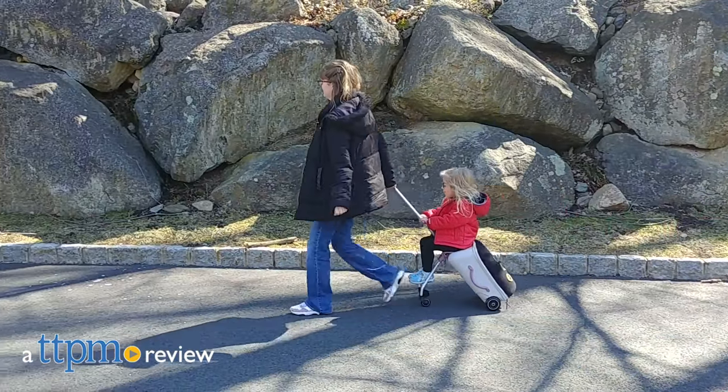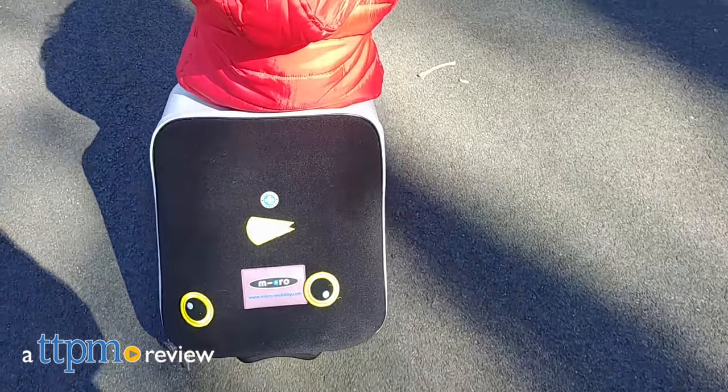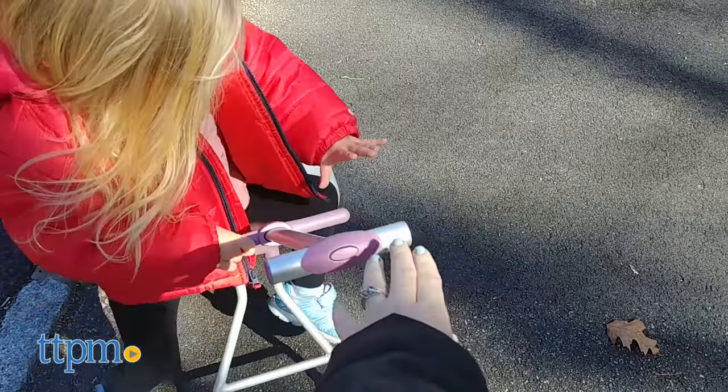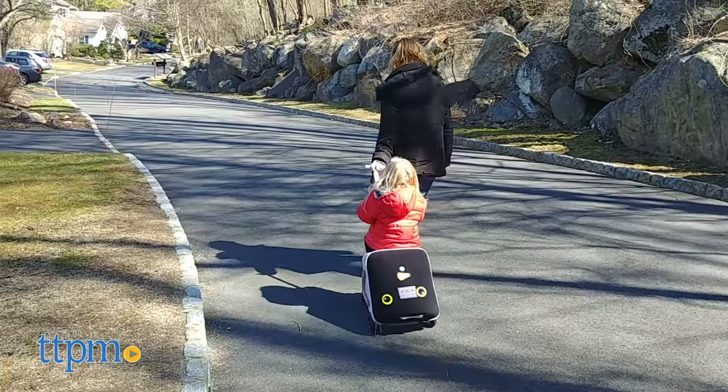Getting to your destination can be just as much fun for kids as actually being there, thanks to the redesigned Luggage Easy from Micro Kickboard. Hi, I'm Laurie from TTPM. This lightweight piece of carry-on luggage holds your belongings inside and your kid outside, because kids as young as 18 months can ride on the Luggage Easy as parents pull them through the airport.